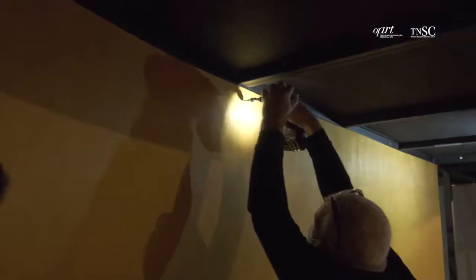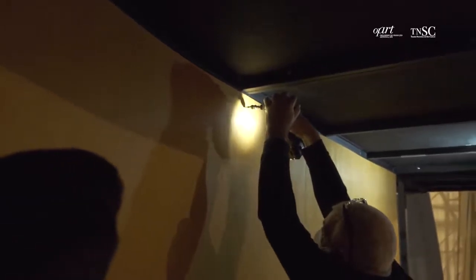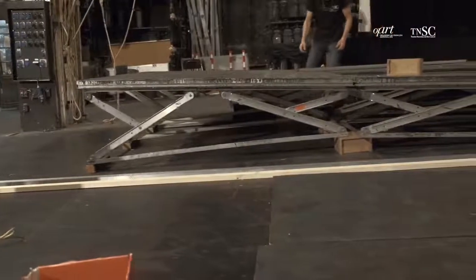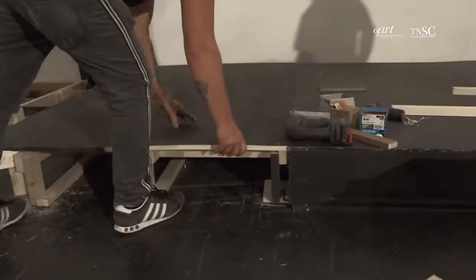Esta estrutura foi desenhada pelo cenógrafo Fernando Ribeiro e é feita de metal e com patamares de madeira com 2 metros, acompanhando a forma que nós já temos anteriormente do nosso ciclorama, de forma a aproveitar o máximo de espaço e conseguir pôr um maior número de coralistas. Está montada sobre um nivelamento de palco que temos que fazer, porque sem nivelar toda a parte do palco onde a estrutura assenta, toda a estrutura teria que avançar para a frente.